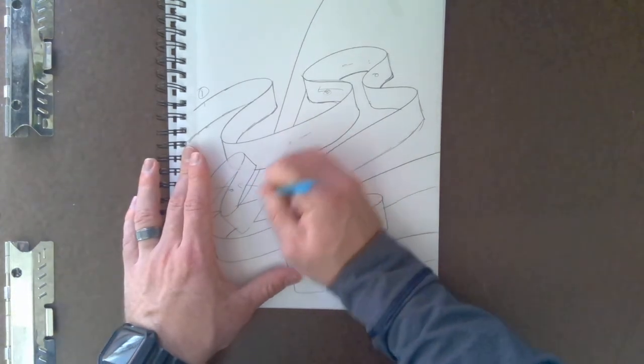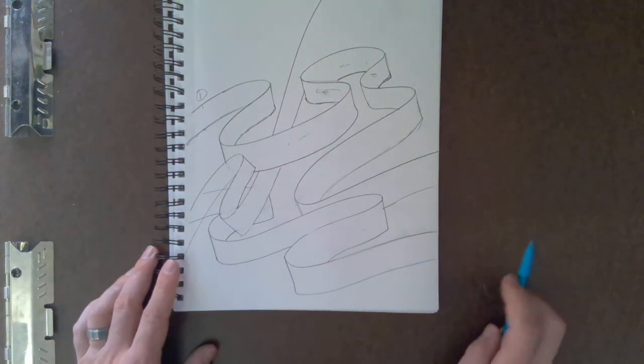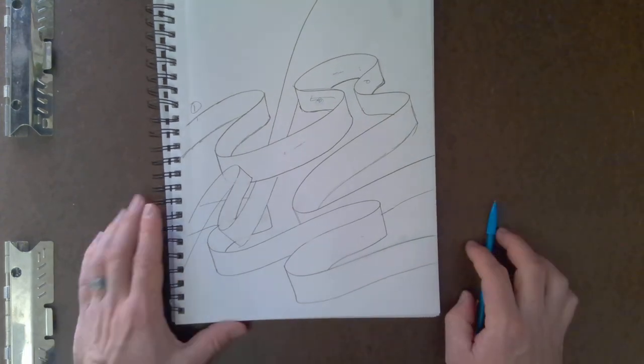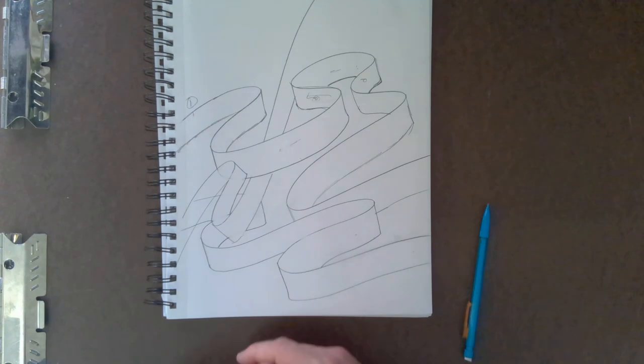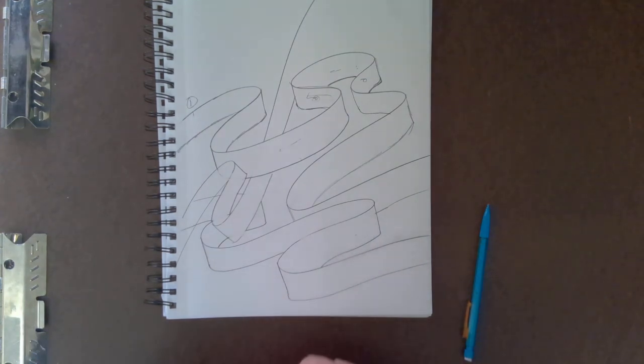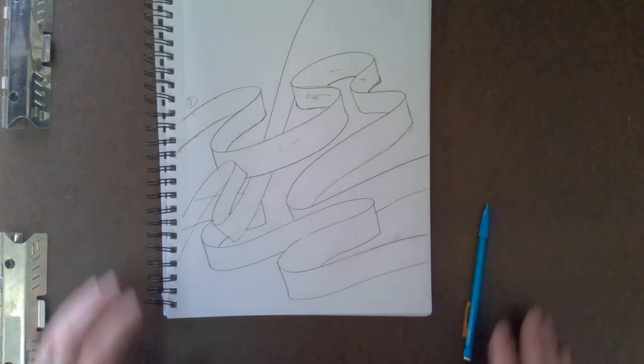If you have any questions, feel free to let me know. I know this is going to be a challenge for a lot of us, so just make sure you relax and have fun with it. Be creative, and watch the next couple of videos showing the different types of ribbons. This is type one, and we'll have four or five additional types coming.